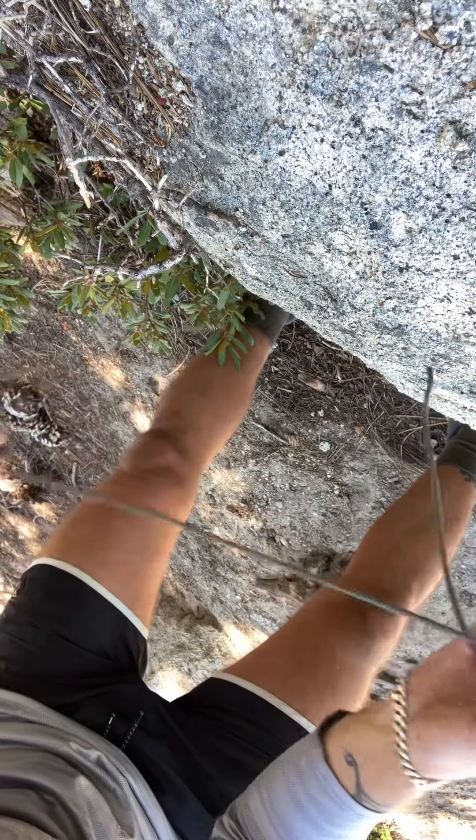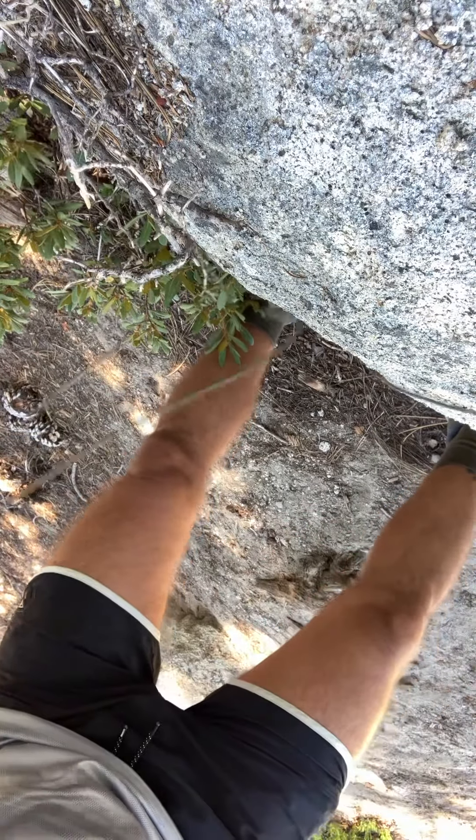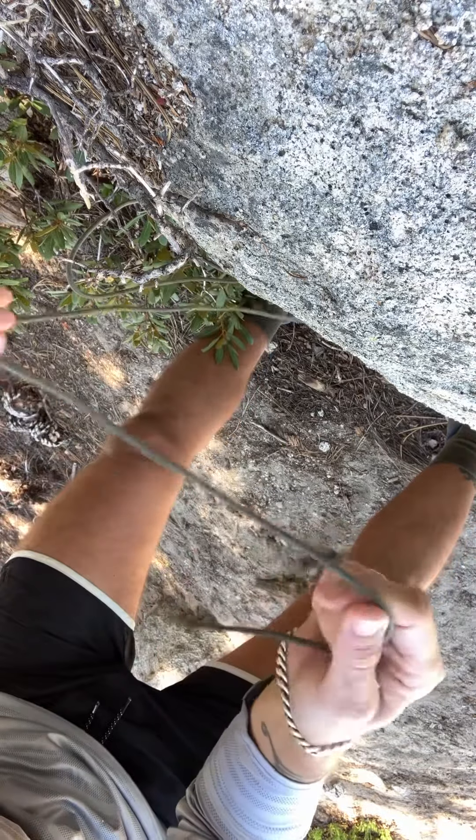Bowline knot, the king of the knots. Hopefully a comprehensive video on how to tie this thing.